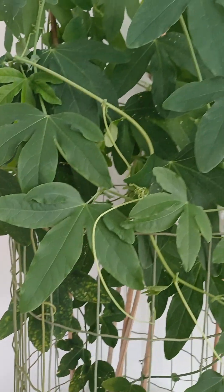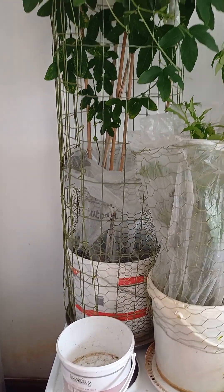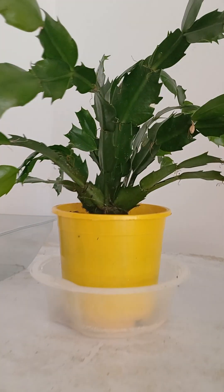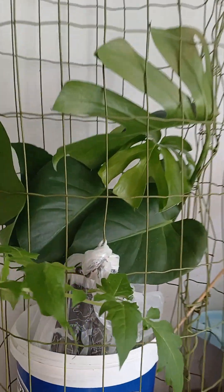This one was in the middle so I just today changed its position — it's become crazy, growing too much. This is passion fruit, guys — this one is a monster.